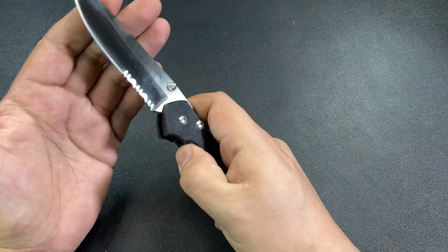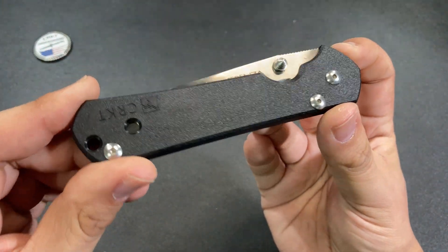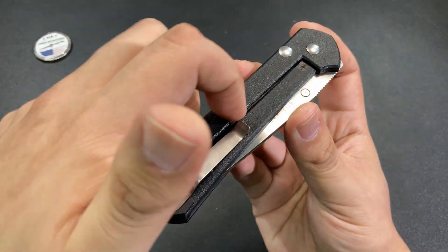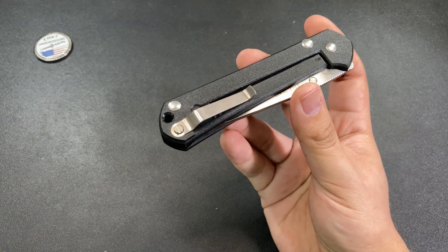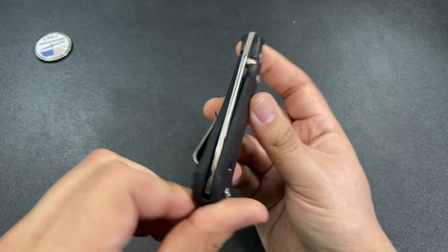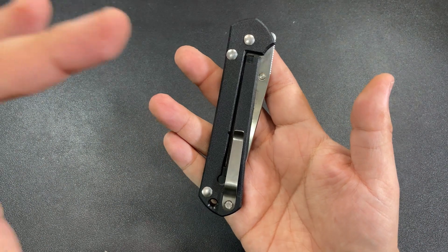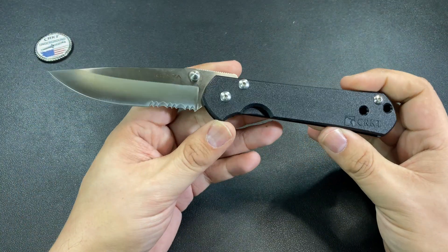First off, as a pocket knife — we can see these plastic scales. I said plastic: plastic scales, a plastic frame lock. The official material is Zytel, so I'll say Zytel frame lock. That's a very uncommon combination — to use Zytel plastic on a frame lock design. Very, very odd choice by CRKT here.